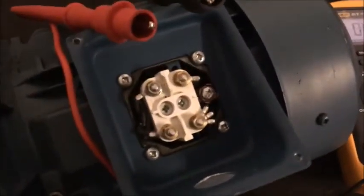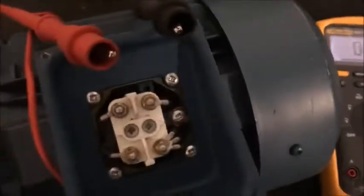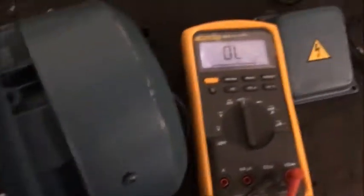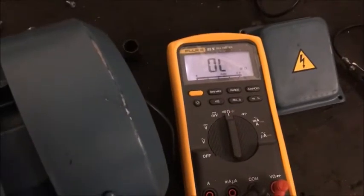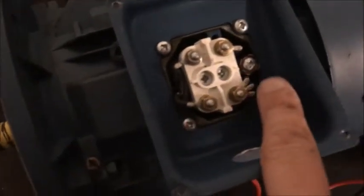I'm going to test this three-phase motor with a multimeter, just to make sure it's safe to plug up to the electric. I've only got a multimeter at the minute, I ain't got an insulation resistance tester, which probably would be better. But anyway, here's your three ends of your coils.